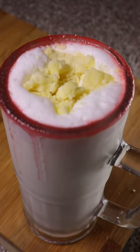Here's how to make Lassi. It's a refreshing yogurt drink that's very popular in those hot summer days of Pakistan, but not so much during these cold Canadian winters. But let's give it a shot anyways.